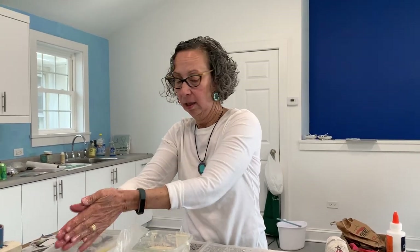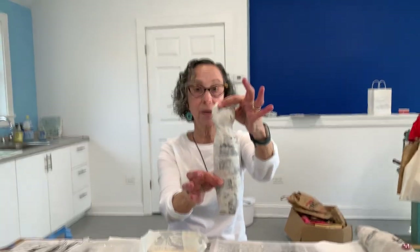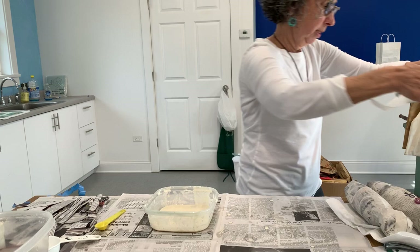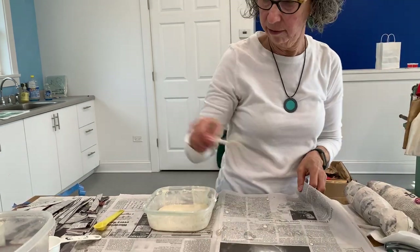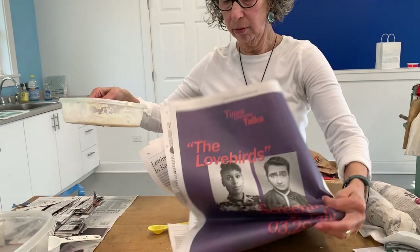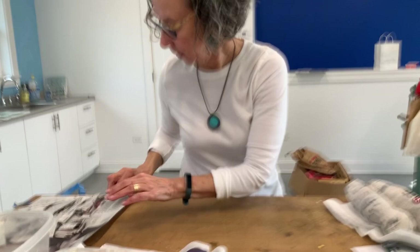I'm just going to get the excess glue off my hands and use a paper towel to dry my hands. Now I'm going to show you the next step. Once you've finished it and it's dry, it's going to look like this — you can see it's nice and hard. And this is where I'm going to start to decorate it.